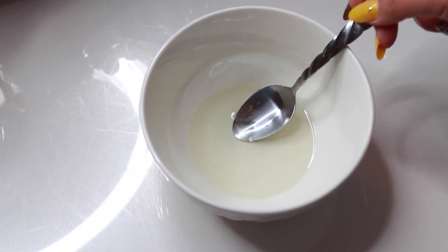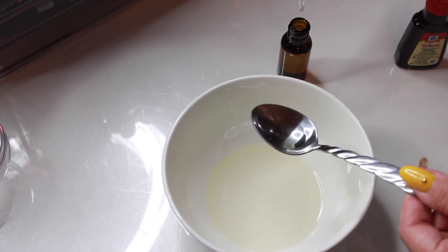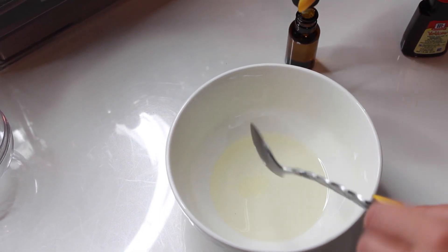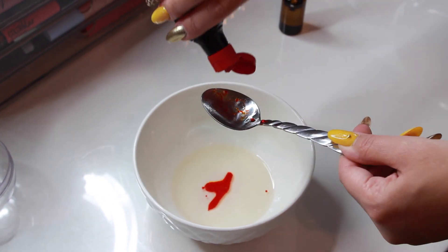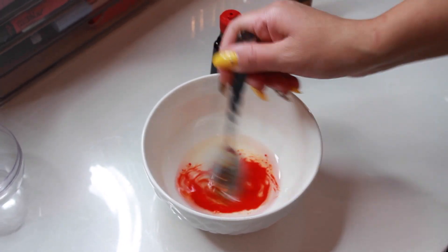Now for the wet ingredients — I've already melted two teaspoons of coconut oil. I'm going to take one teaspoon of my essential oil and then two teaspoons of my food coloring. The food coloring is yellow; it just looks red on its own, but when it's mixed together it forms into a yellow color.